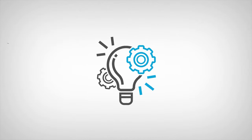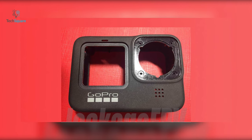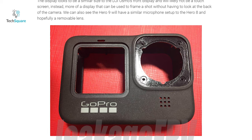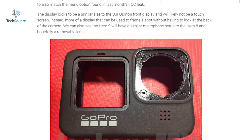Hey everyone, I'm Chaser and welcome to TechSquare. From the leaked image, we can see the shell of a new GoPro model with two large holes. The one in the top right corner will obviously be for the camera itself. However, the other is the subject of an interesting debate.